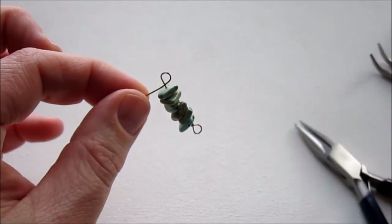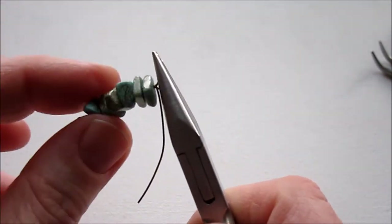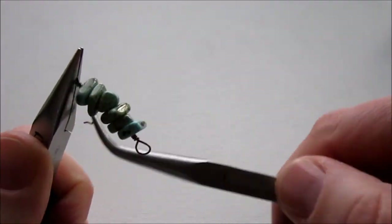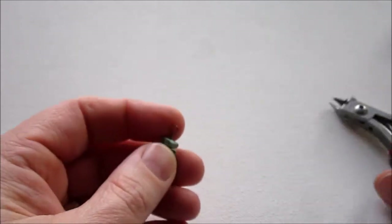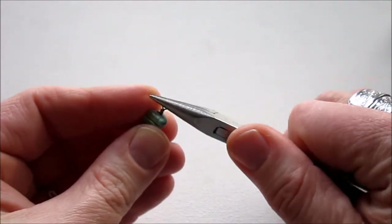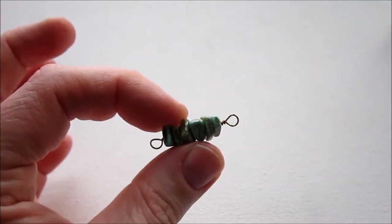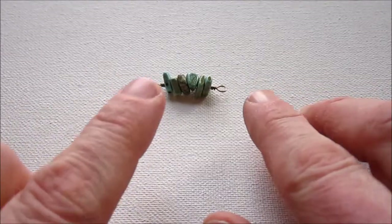Grab your chain nose pliers, hold the loop, go around once, and pull the beads out straight. Then do two additional wraps. Trim off the excess wire — keep your hand over it so it doesn't fly. Use your chain nose pliers to make sure that end isn't poking out. That is your first wire-wrapped bead link. Since this is going to be interlocking, you could make a bunch of these and attach them with jump rings, but instead I'm doing them so they interlock directly.